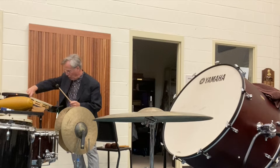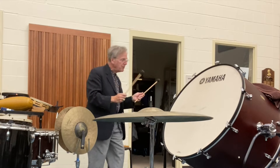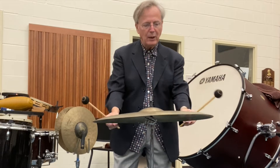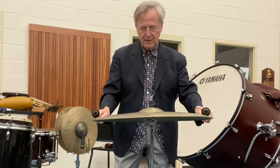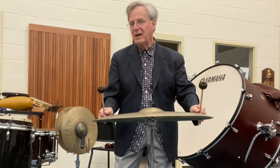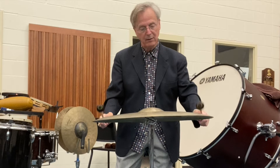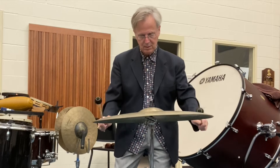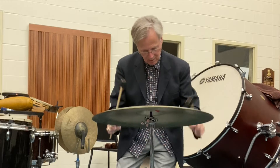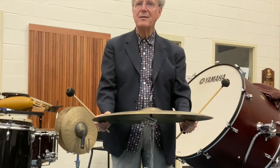If I was going to play a roll, just like the timpani and the bass drum — listen, the sound keeps going. So you don't want to play it in a choppy way. When you play a roll on the cymbal, you play on the edge. I want you to pay attention to how slow my hands are moving. They're not moving very fast, okay?